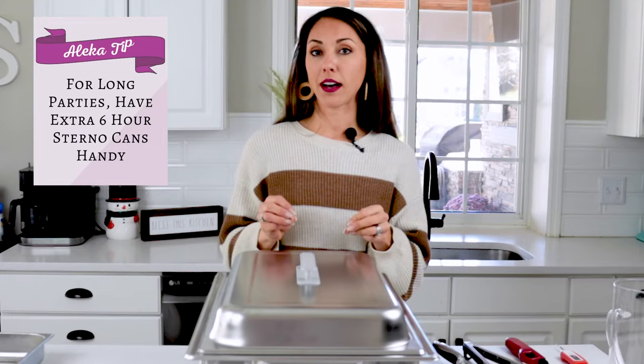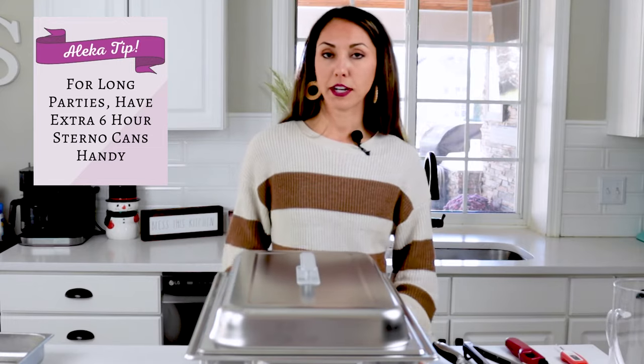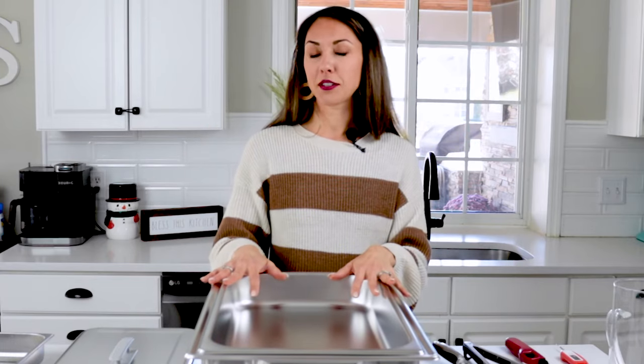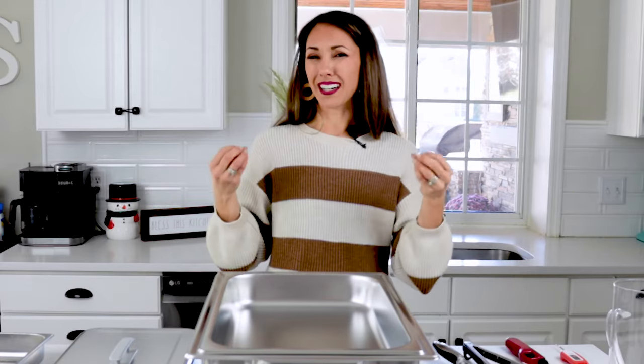My last tip is to make sure you buy multiple Sterno cans. If you're having a long party or it's Thanksgiving with people coming throughout the day, you want to make sure your fuel doesn't run out — so purchase multiple six-hour cans. It's also important to know that chafing dishes are not the best for keeping food crunchy. Crispy nuggets, french fries, or bread will get soggy due to moisture. To help, add tin foil with holes to let steam escape, or leave the lid half on so moisture doesn't get trapped.